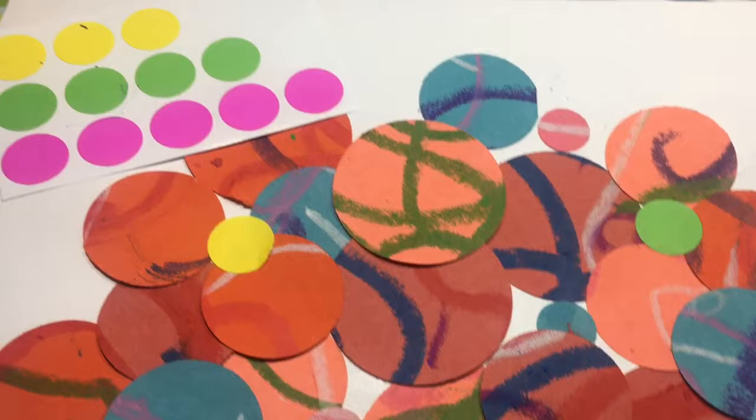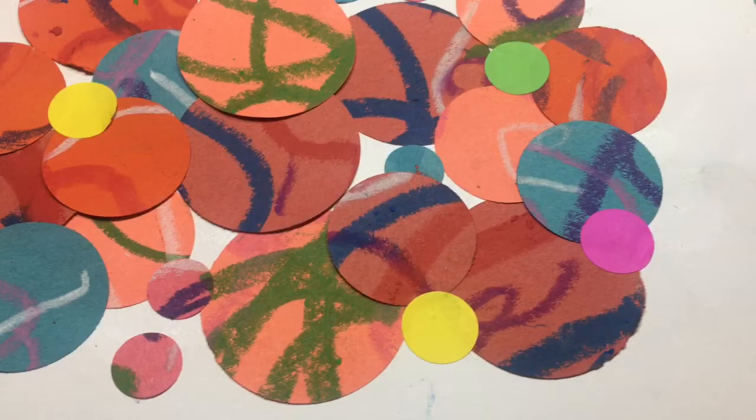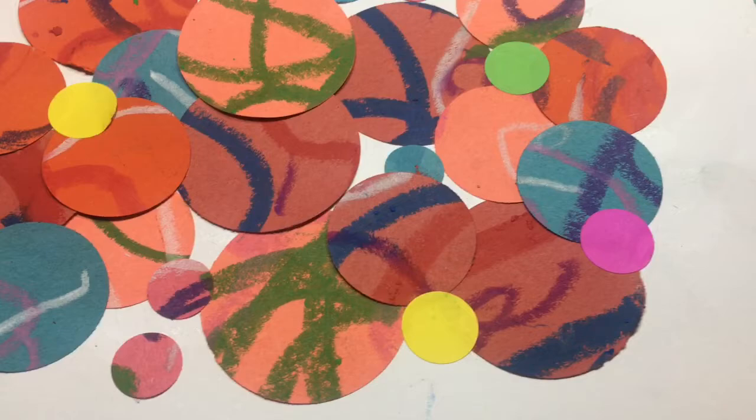And it's inspired by Miss Pindell's specific piece entitled Untitled No. 4D. So, I hope that you do this art project with a young artist in your family or classroom. Make sure to visit our website to find more tips and resources connected to Howardena Pindell and other amazing black artists.